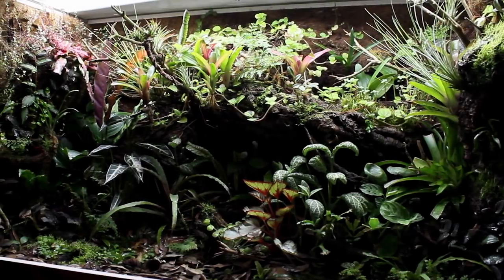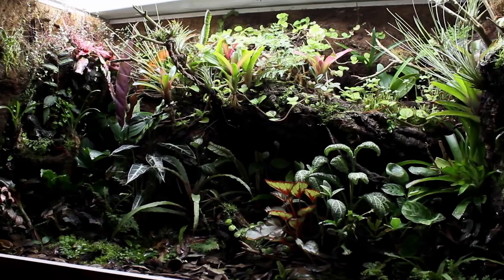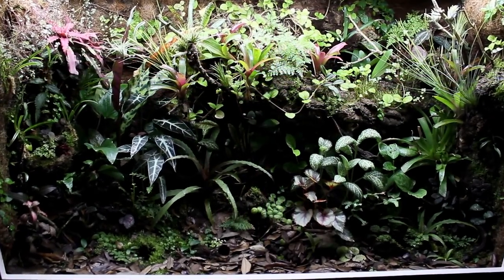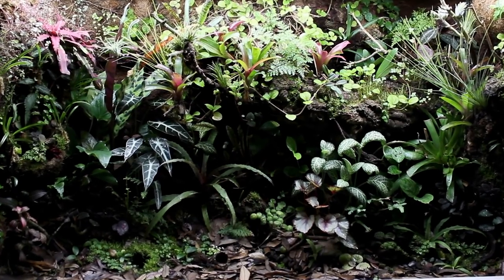First things first, let's take a look at the ever-evolving 180-gallon vivarium. I've got some new plants and other interesting goodies to elevate this setup even further.